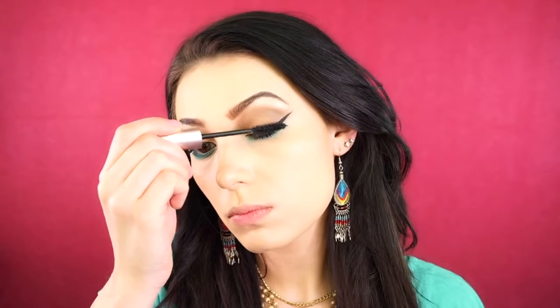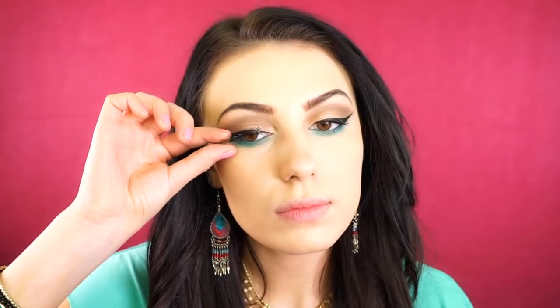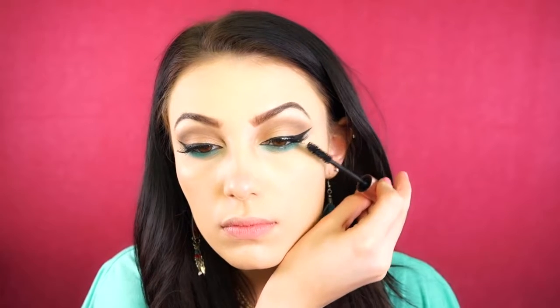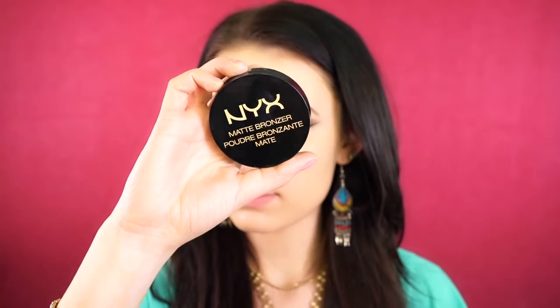For mascara, I'm going to be using the Too Faced Better Than Sex Mascara, and then I'm going to apply some lashes. These are the Dramatic Lashes by Elf. Next, I'm just going to coat them with a light bit of mascara.